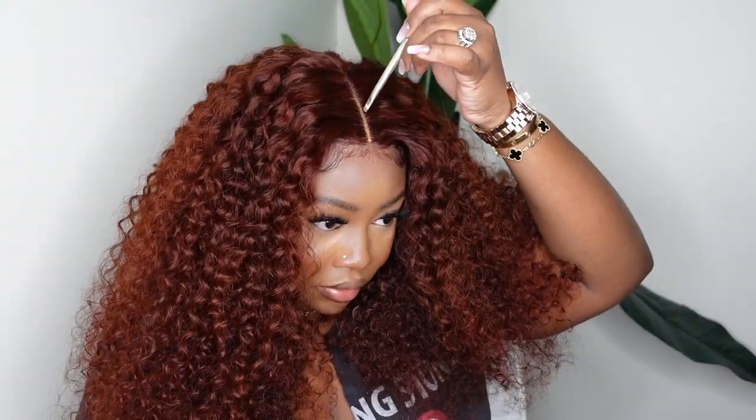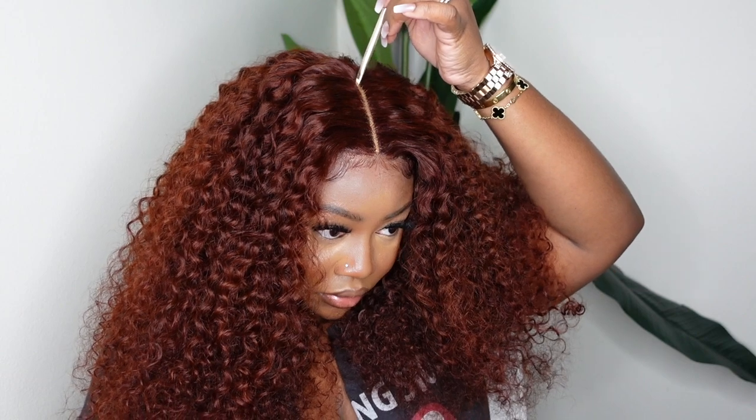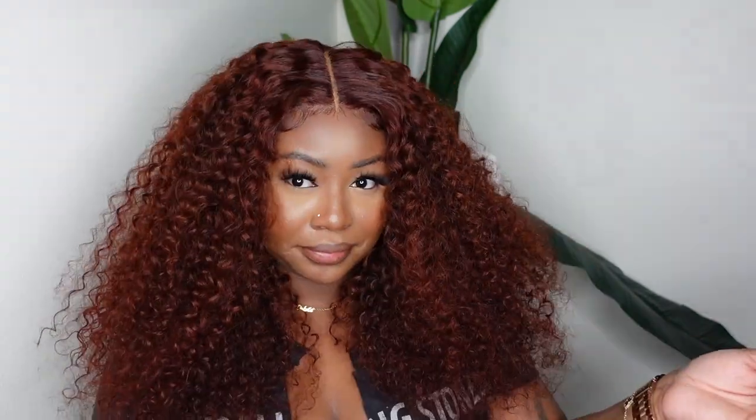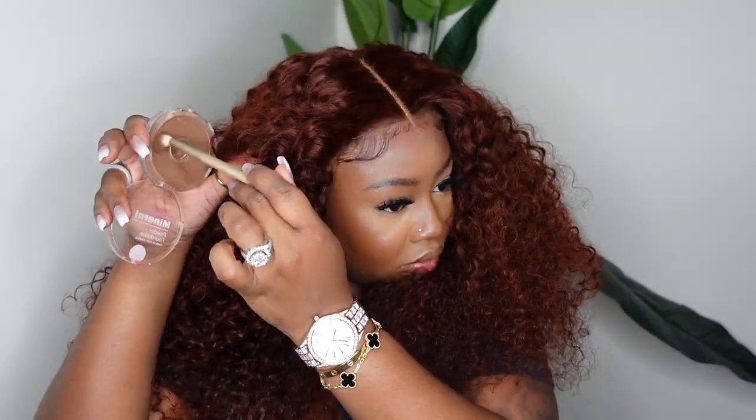I added my lace tint, which is the Fenty concealer, in the parting. I'm going to go ahead and pick this concealer up — it may be like two shades darker so we can see if that looks a little bit more complementary. I like the way this looks personally, but I can see how some people want it a lot more toned down. Then I went in with the Ruby Kisses foundation buffed into the hairline, and this is a perfect match for my complexion when I have on makeup and even when I don't.